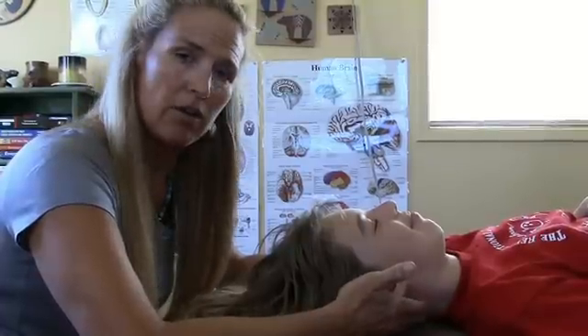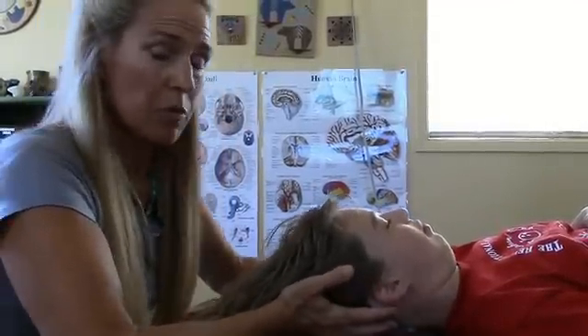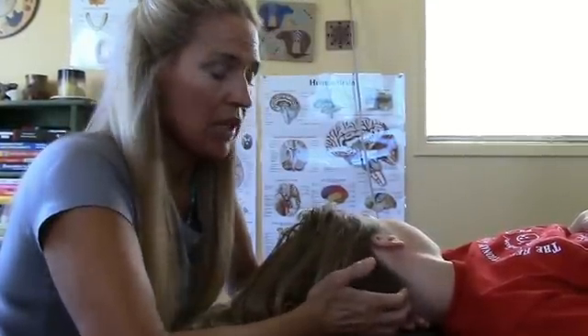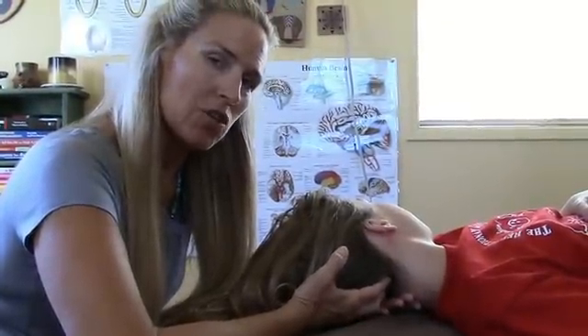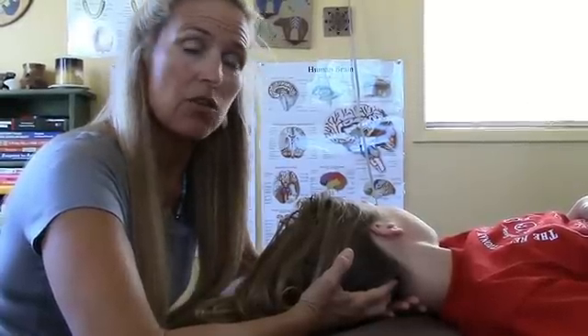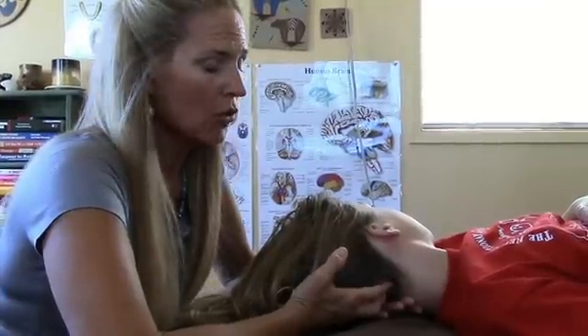If your child has a lot of colic, digestive disturbances, headaches, or anxiety, the occiput — which is this bone here in the back of the head, the lower bottom portion of the head — it can pinch on the trigeminal and the vagus nerves. When the vagus nerve is being pinched, it will affect respiration, digestion, and even sleep and heart rate. So it's important to try to keep that bone in balance.